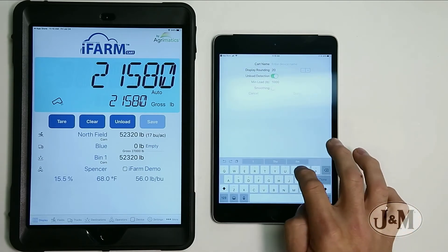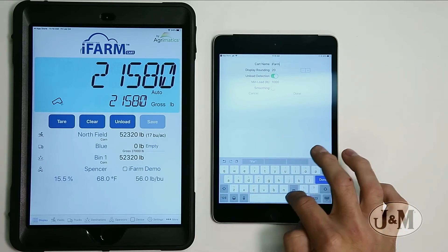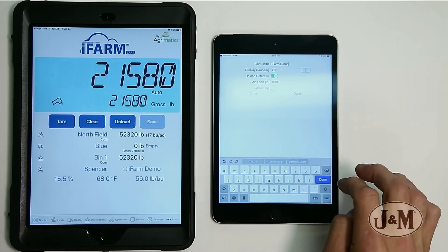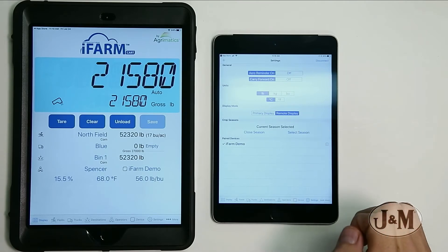We're going to give it a name. I'm going to call this one iFarm Demo. We hit done, and you can see now I'm selected in remote display mode. We go back to the display page and now we have the same live weight.